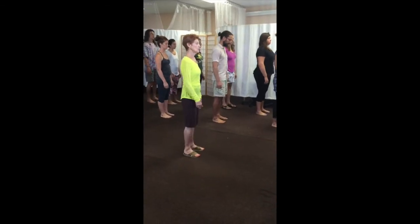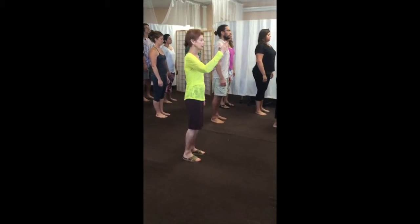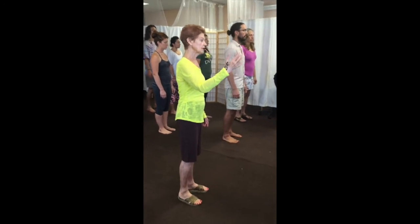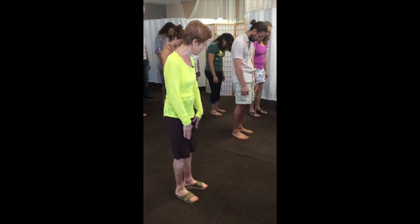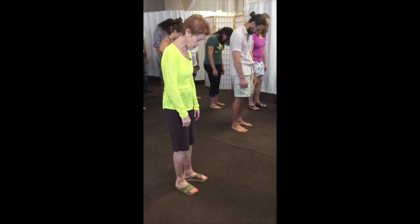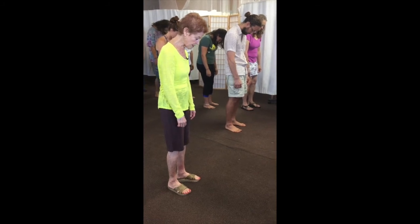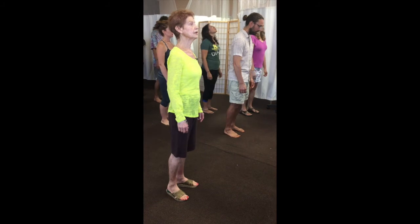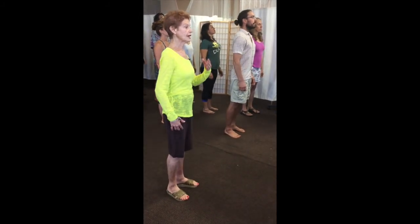Inhale — that'll probably make you feel like you're going a little forward in your feet. As you exhale, go back towards your heels, soften your back, and just let your hands go a little ways down on your thighs, blow the air out. Lean forward a little bit, bend the knees a little bit, push off, and just come up a little bit into an inhalation.